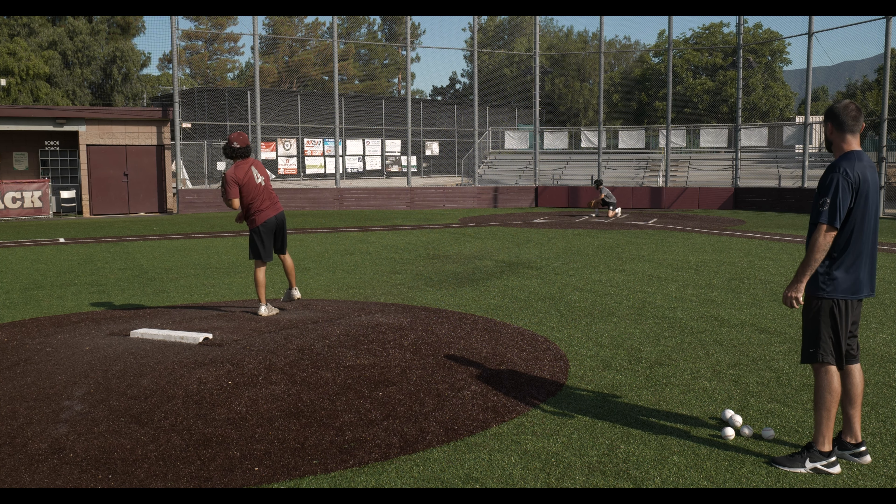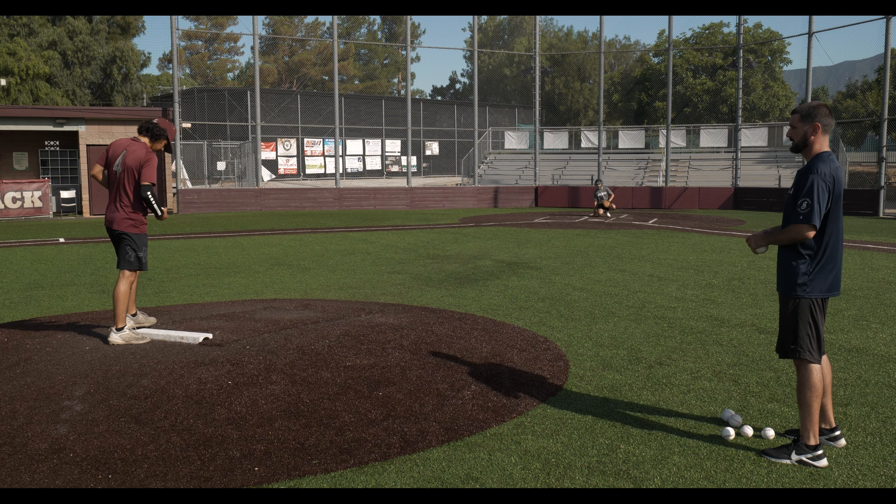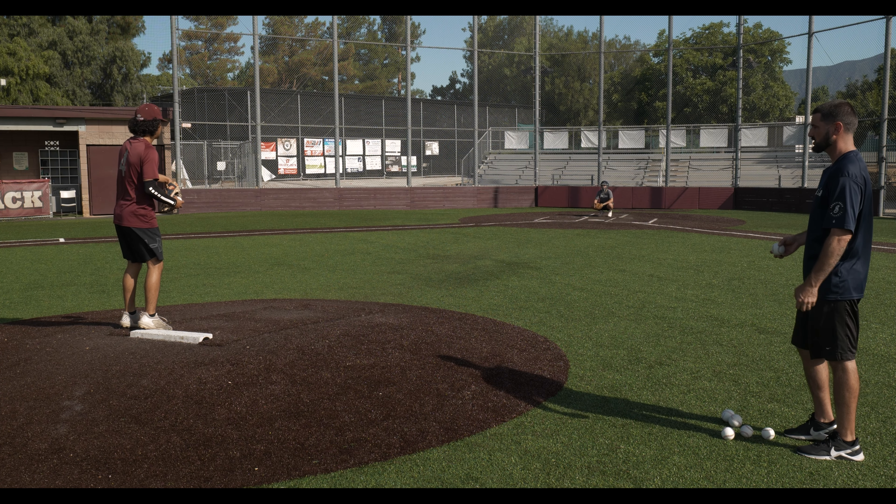All of this is just feel. Everything is going to be feel, so the bigger ball is going to feel different and the smaller ball is going to feel different. It's all about making adjustments here. Come on, get to your glove side right here.